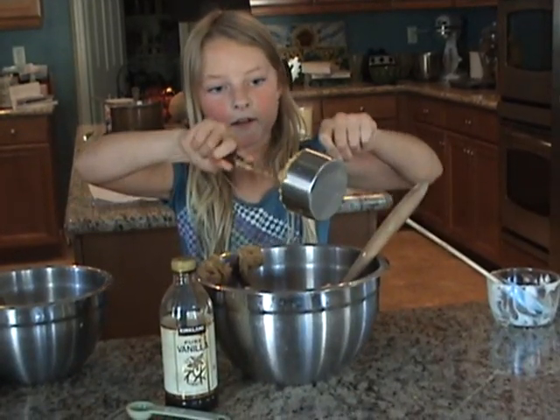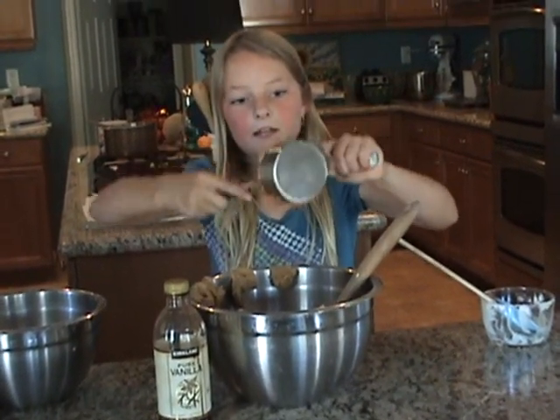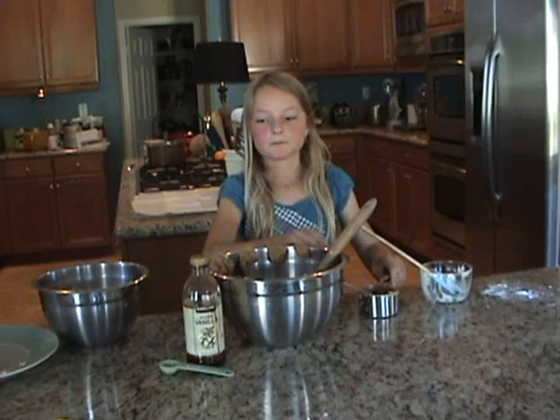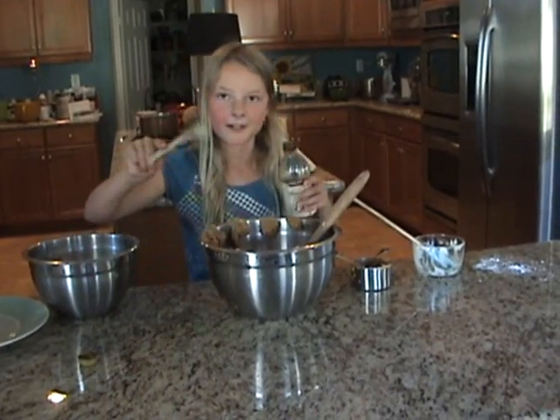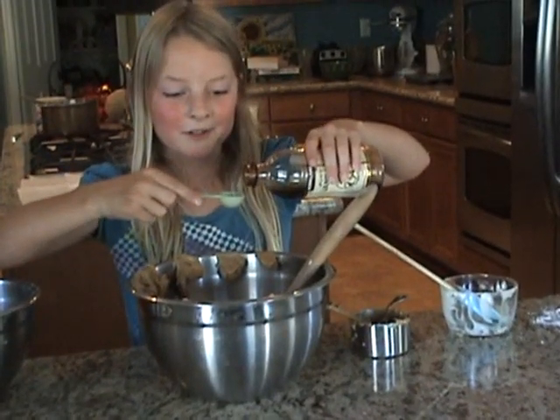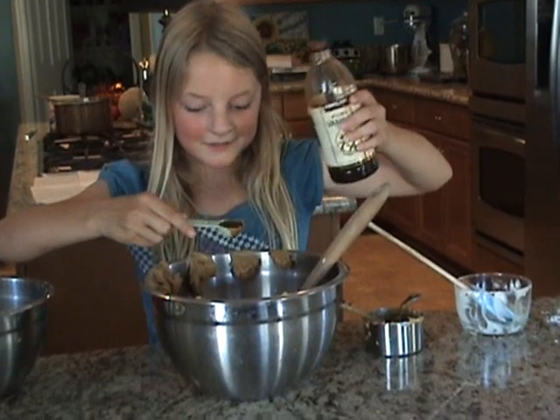We will add our tablespoon of vanilla. I hope all of you know how to measure right — otherwise I'm sorry — but I do, so that makes me very happy. So that's one teaspoon, kind of.